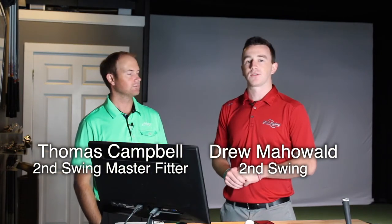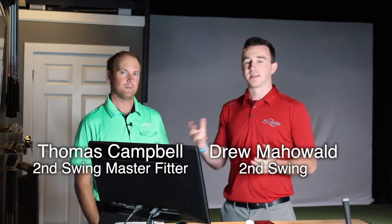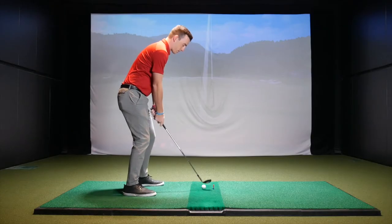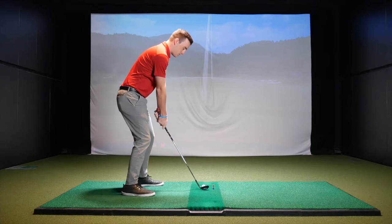Hey golfers, Drew Mahold here with Second Swing Golf, joined by Thomas Campbell, a master club fitter here at Second Swing. Today he's going to explain a little bit about attack angle on your swing. I actually just hit a few shots with three different clubs and Thomas is going to go through and explain how my attack angle is, whether it's good or bad, the good and bad numbers, and how to improve yours. Thomas, let's start with the pitching wedge — what do you think about my attack angle?